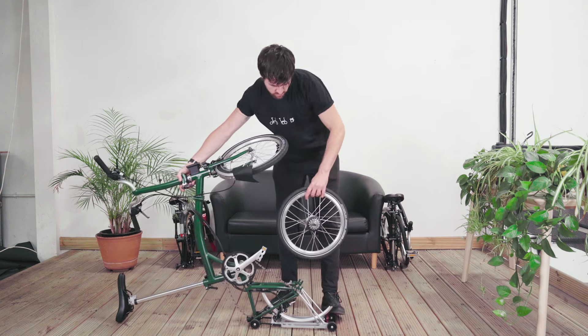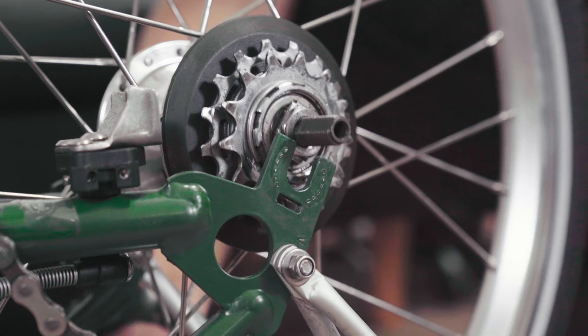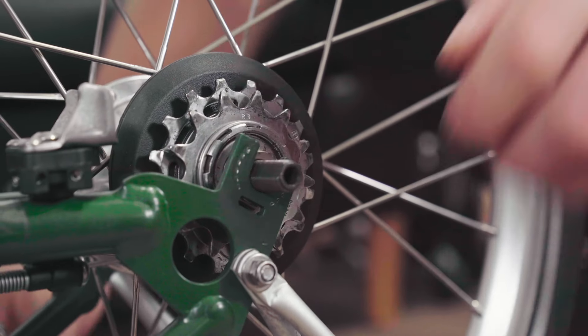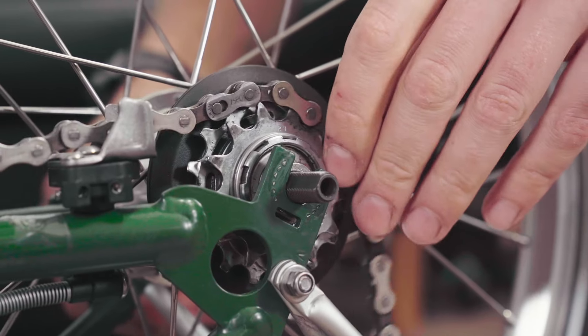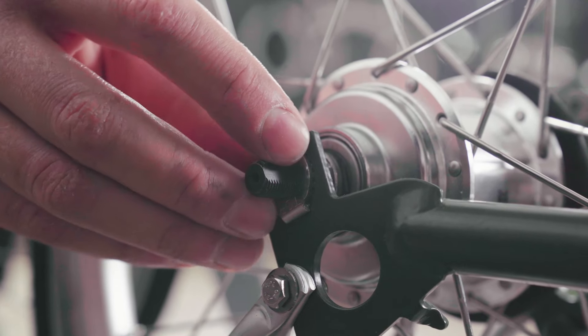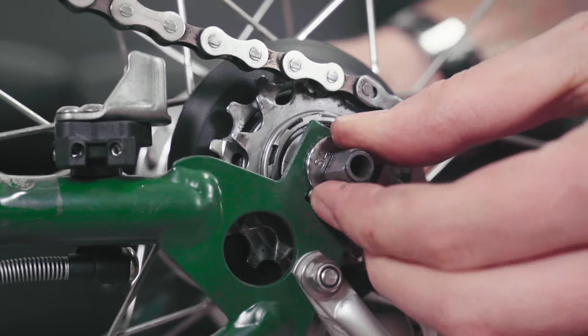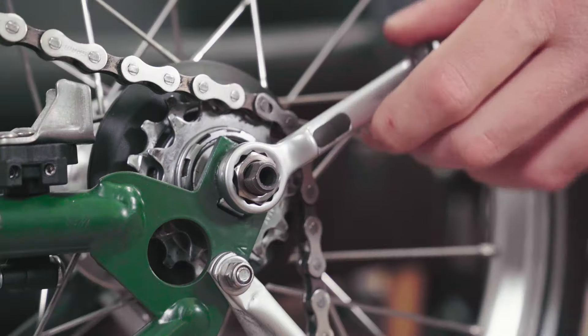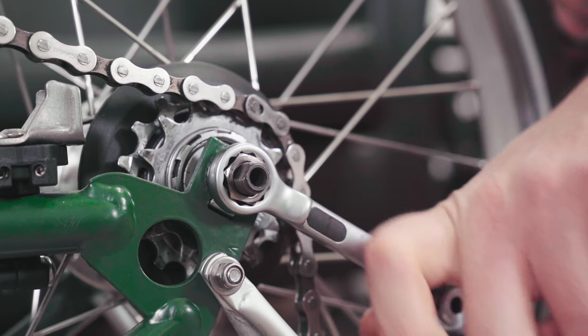Lower the axle into the dropout, being careful the flat side of the axle aligns with the axle plate, and then pass the chain over the rear sprocket. Place the tab washers and the nut ensuring top is facing upwards. Tighten the wheel nuts firmly.